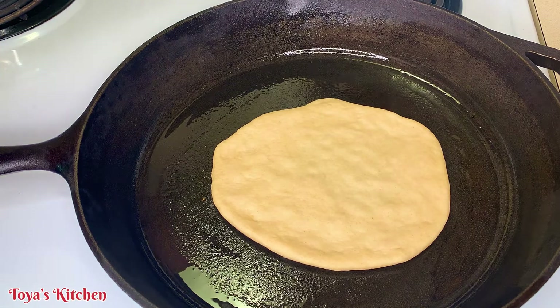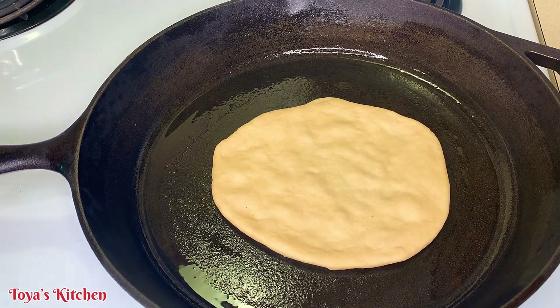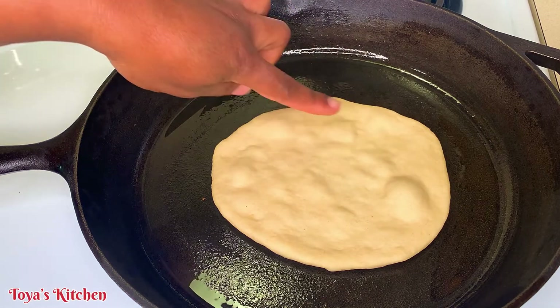As you can see it will start to bubble up, and on the outside it will start to become a little bit dry — that's when you know it's time to flip.